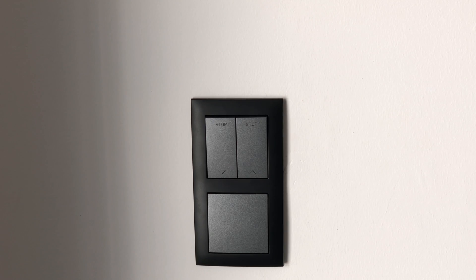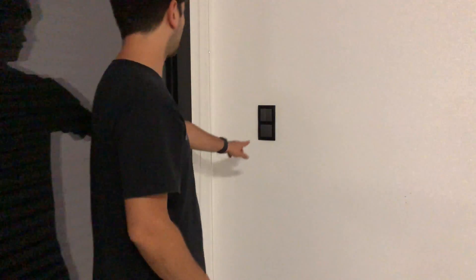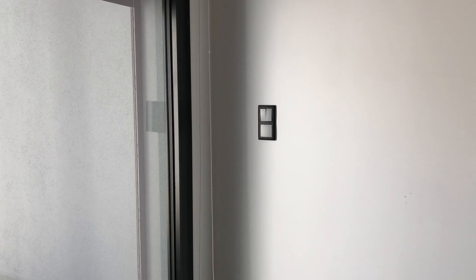These are the buttons that control the roller shutter. It has two buttons, one for up and one for down. Only one button can be active at the same time.